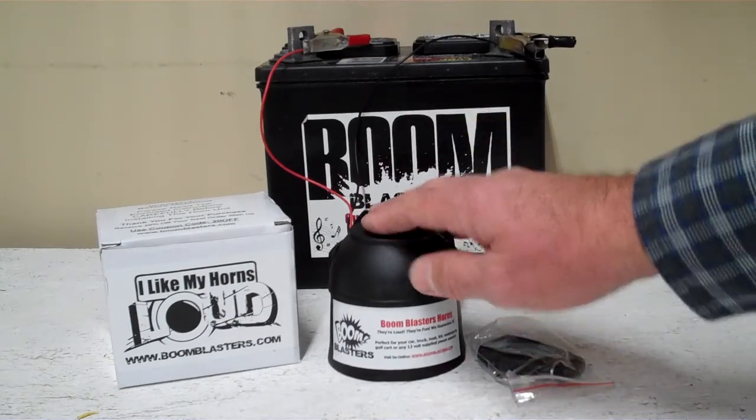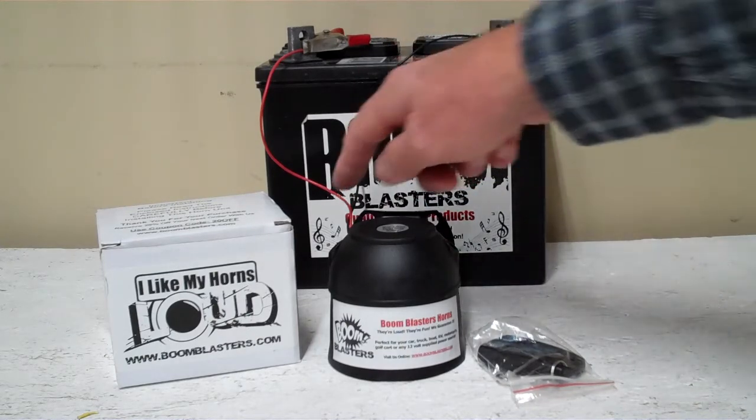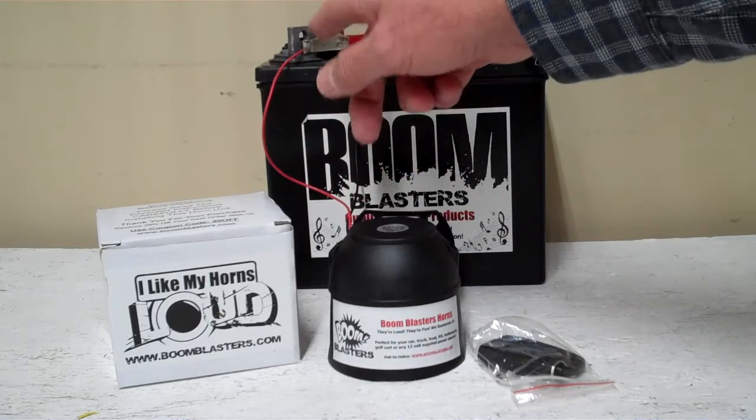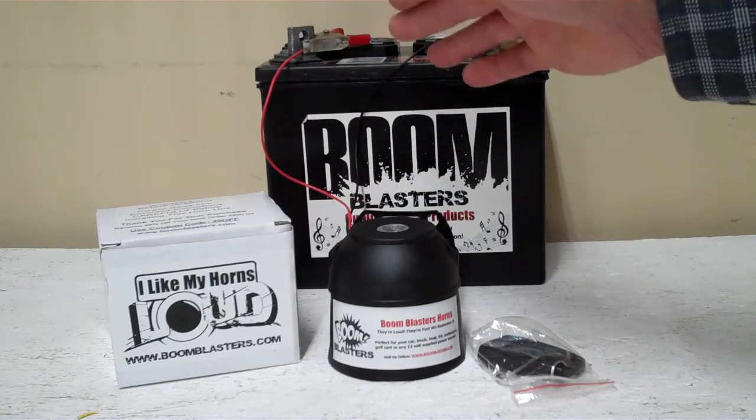Really easy installation. Your black wire coming from your horn will go to a ground somewhere — it could be your battery or just anywhere you have a good ground. And your red wire coming from your horn will go to a 12 volt power source — it could be a battery, a fuse, just anywhere you have a good 12 volt power source.